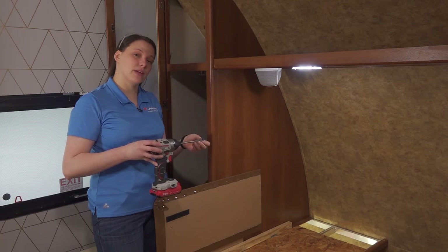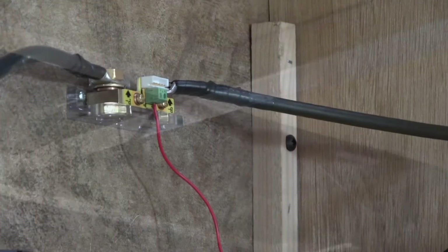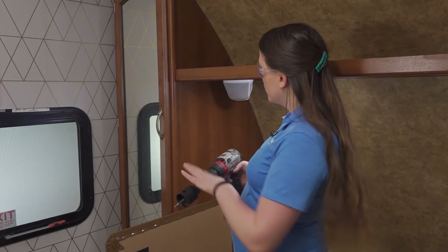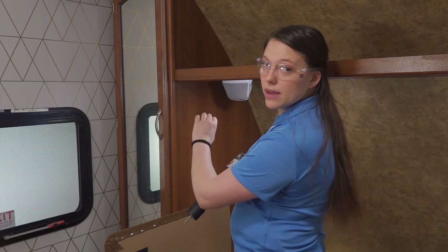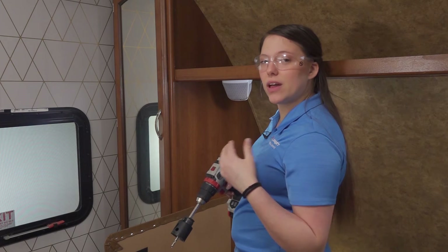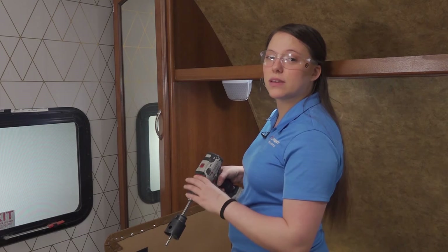We're going to use a half inch spade bit and drill from the top of our cabinet down into our battery compartment. Next, we're going to drill the hole for the power monitor. We have our hole saw here and we're going to make a two and three eighths inch hole. There's nothing behind this and we're not going to hit any electrical wire, but make sure you move any wires out of your way before you start drilling into your panels. Also, make sure you wear your safety glasses, and if you have any long hair or a beard, make sure it is up out of the way so it doesn't catch in any of your tools.